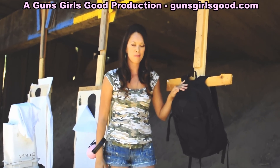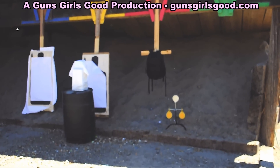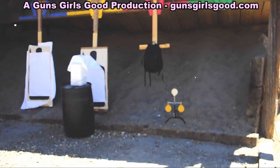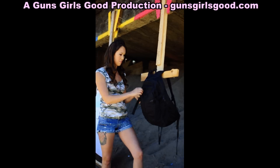Alright, with the bullet blocker backpack, we're going to try the 45 caliber. One more. Here we are, we have to start it at 40 caliber.